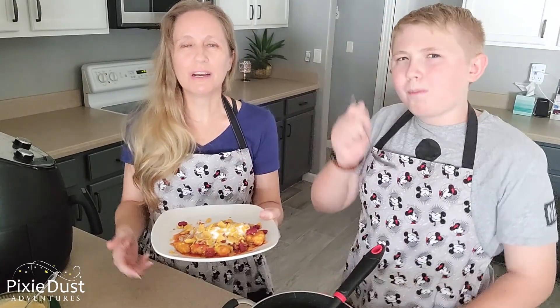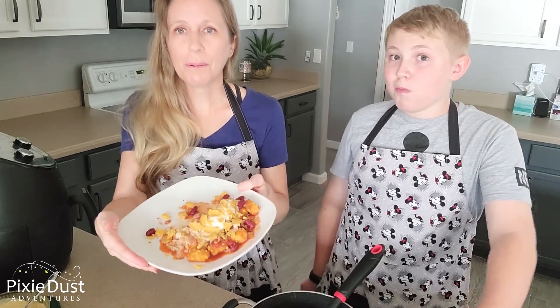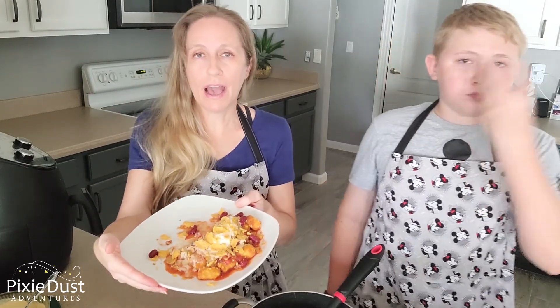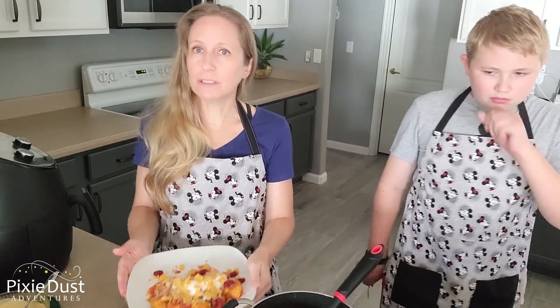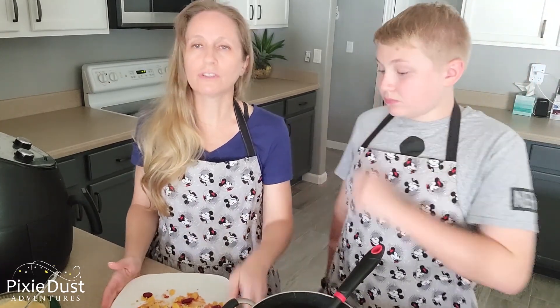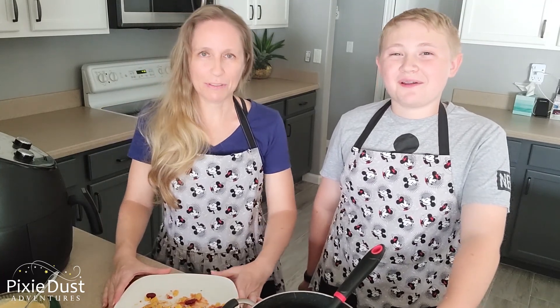I hope that you enjoyed the Slinky Dog roller coaster and the Green Army Men. This food is just a little bit of Disney at home, but you'll have to try it in person. And if you want some of your very own Disney recipes from the theme parks, check out that Delish Loves Disney magazine — you can get it on Amazon.com.